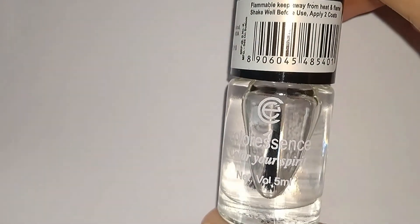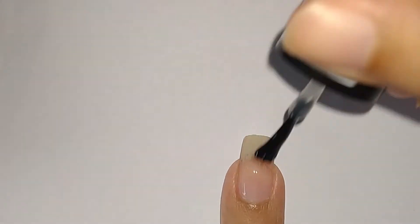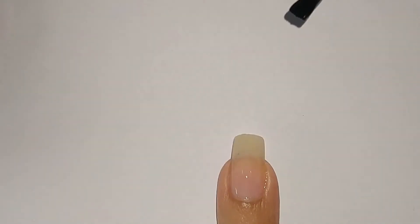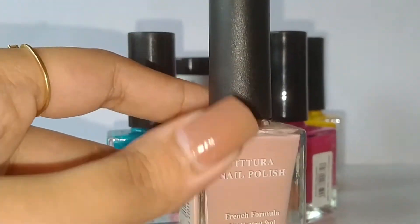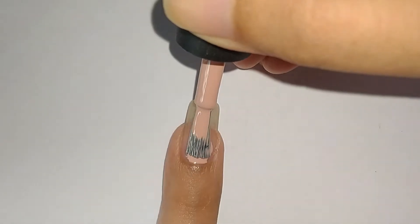So I'm going to start the nail design by applying a base coat. Next I'm going to pick this nude shade and apply it as my base nail color.